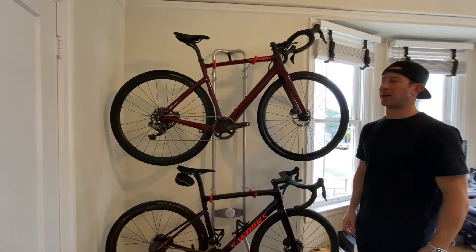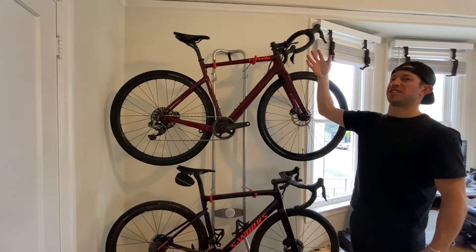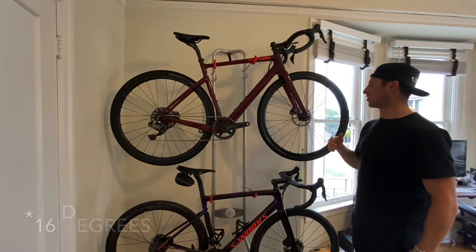Top speeds were also interesting. The Haka got to the highest top speed — that bike is a bullet — at 40.5 mph. The Stigmata hit 37.6 mph, and the Aspero was actually the slowest at 34.1 mph. On one of the larger descents I did have to stop because my glasses fogged up, so that could have changed the outcome a bit.